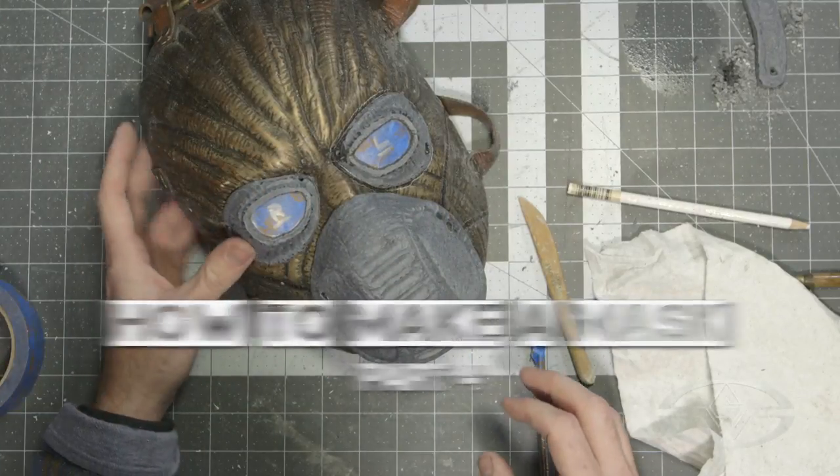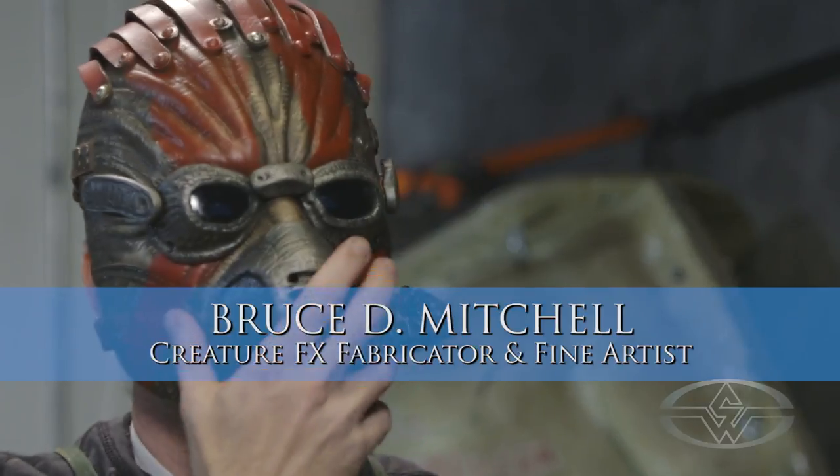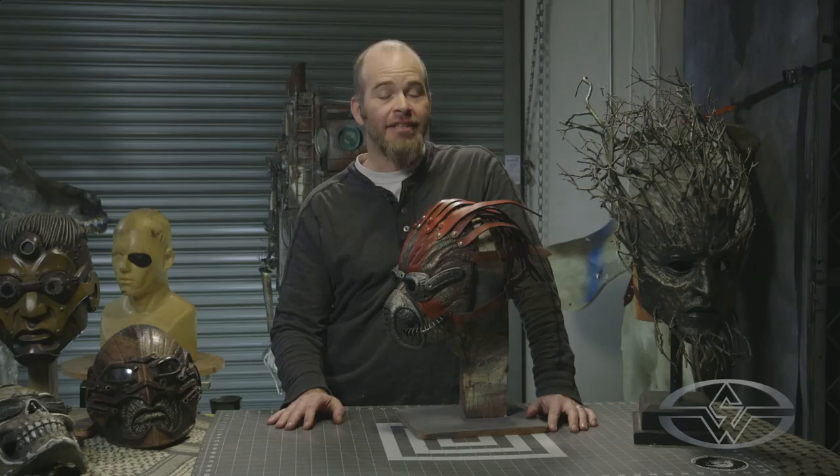Hey, I'm Bruce D. Mitchell for the Stan Winston School of Character Arts. Welcome to How to Make a Mask, Wearable Dynamic Art, Lesson 3, Day 2.